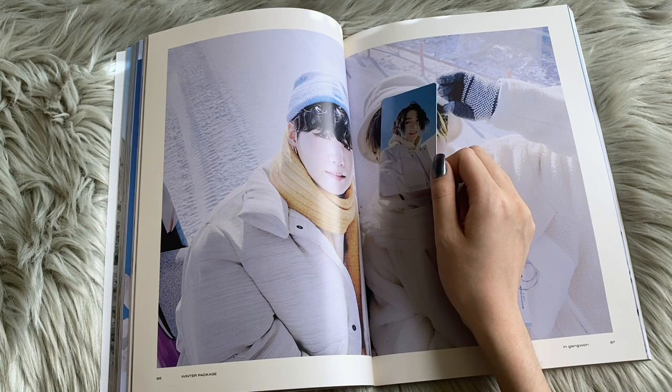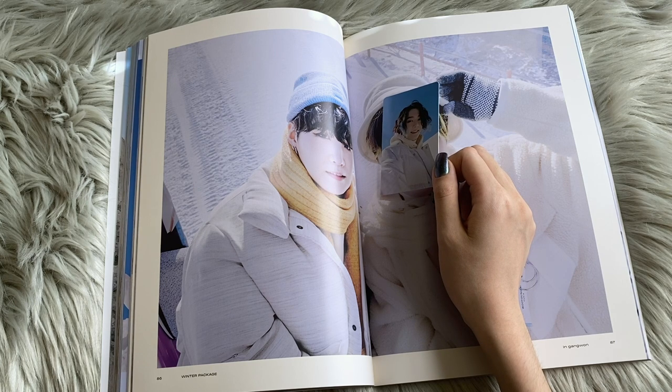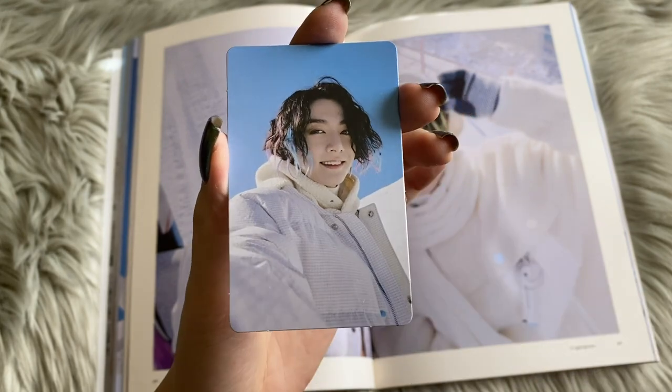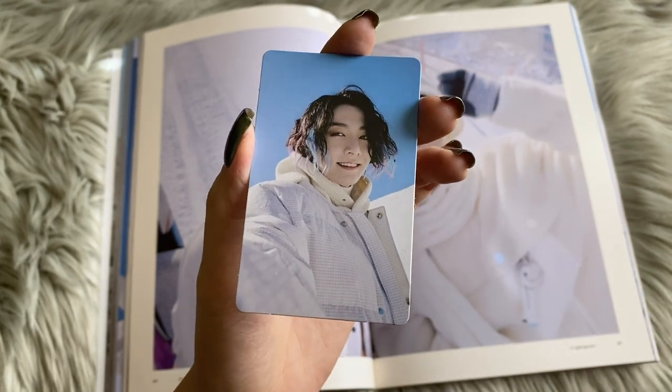You guys know I recently unboxed the Essential Edition for V and I had really good pulls. And then my friend asked me, what does it feel like to be one of the universe's favorites? And I don't know, but it feels nice. That's what I can say. Oh my goodness — I'm dying on the inside.